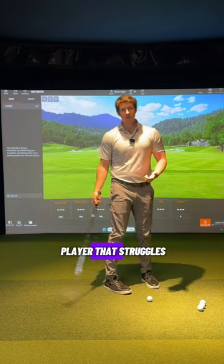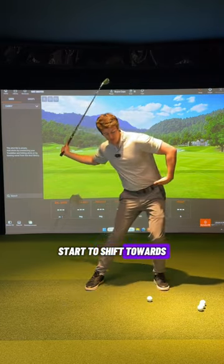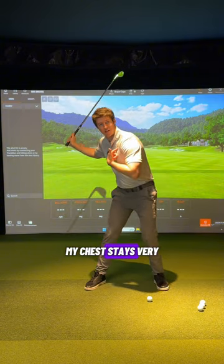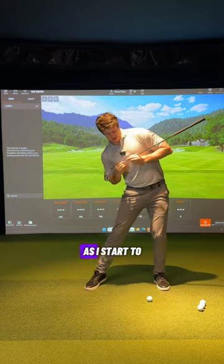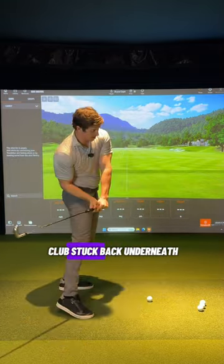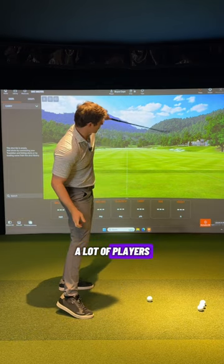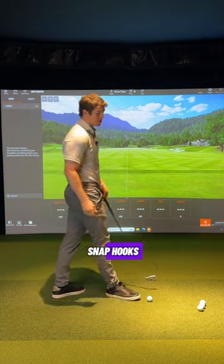If you are a player that struggles with a lot of lateral slide — where the hips start to shift towards the target without rotating — your chest stays close to the target and your front shoulder starts to elevate as you slide forward. That is a pattern that really gets the club stuck back underneath and behind you. From there, you'll see players hit big blocks, or swing way out-to-in, flip it, and hit snap hooks.